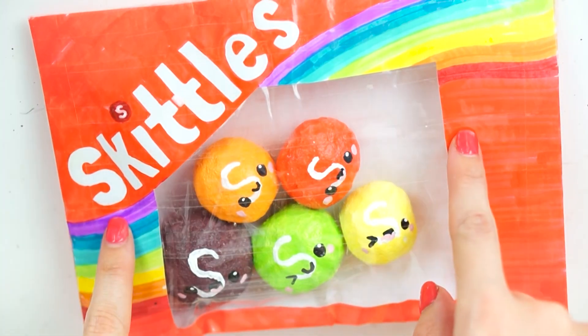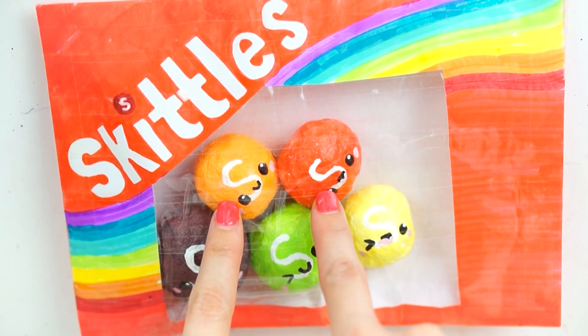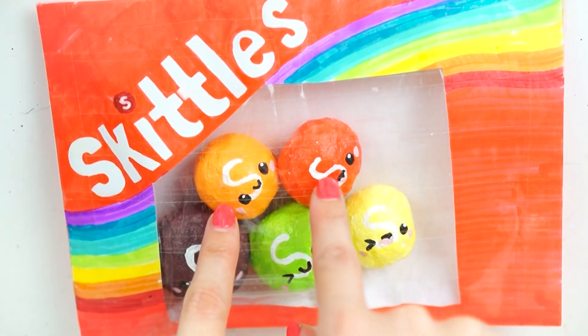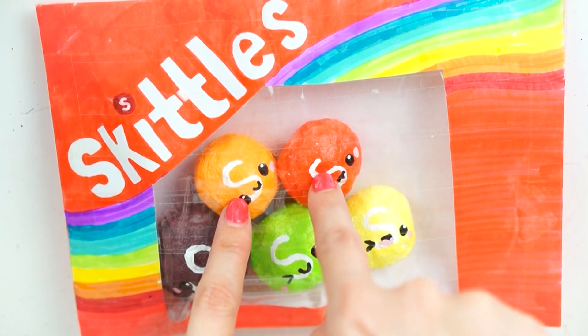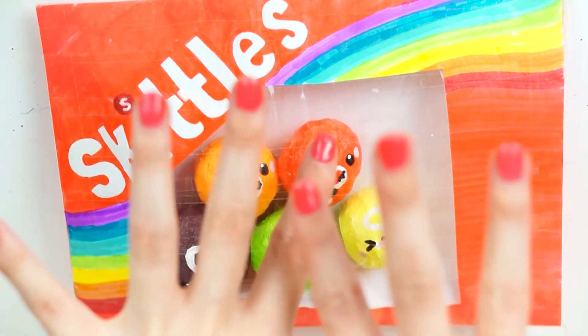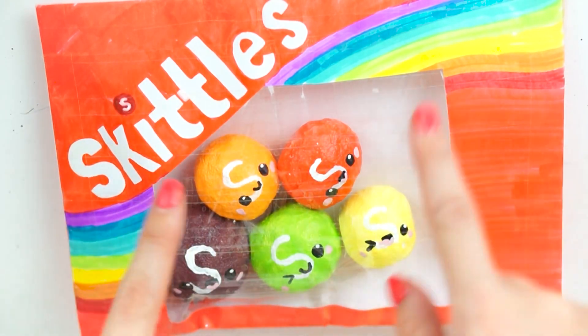This is basically a two in one — it's almost like a paper squishy as well as normal squishies, which are the individual Skittles. I made them out of little offcuts of memory foam, and then the main packaging paper squishy part out of paper and just some pens.